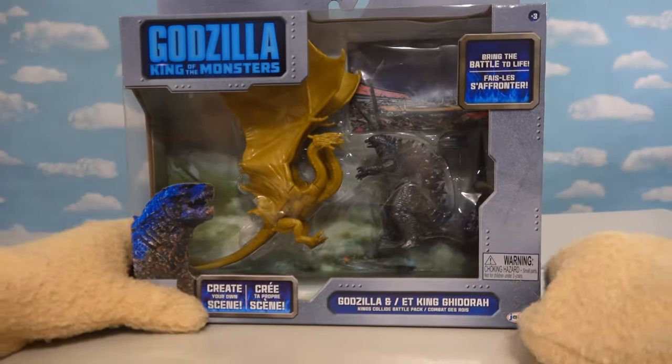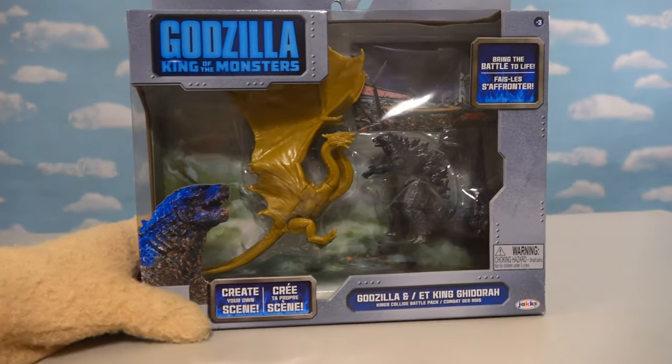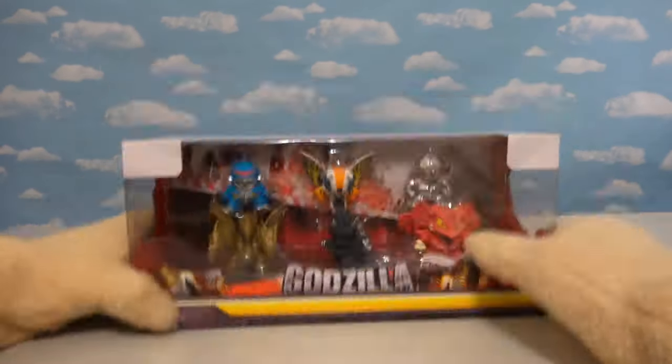Alright kids, so last time we reviewed the really cool Godzilla King of Monsters toys made by JAKKS, based off the new movie. And of course, these were awesome, but we wanted even more characters to add to our collection. So today, we've got the really awesome figures by Bandai!